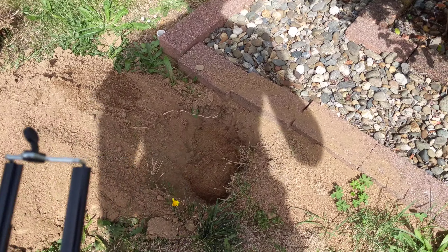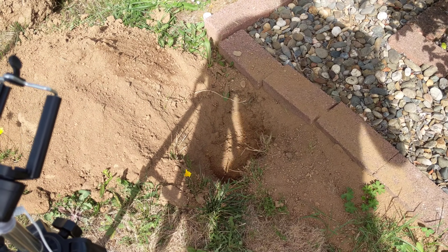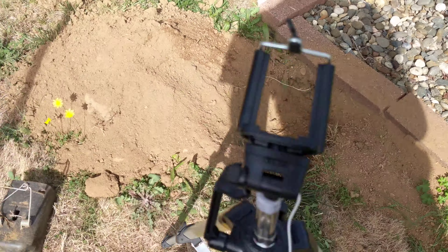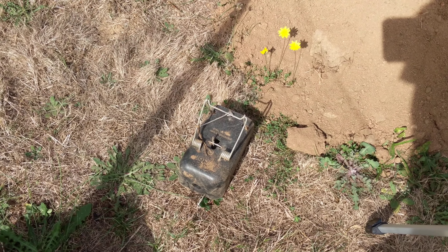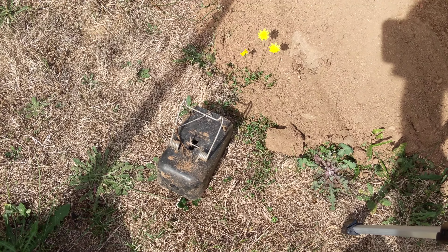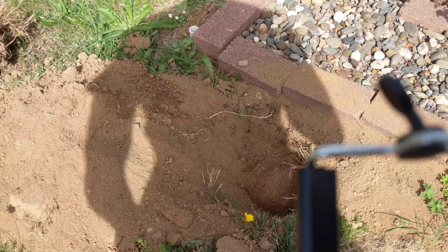Alright, so I've got a little bit of a gopher problem here, or a mole problem, as you can see. It's just a giant amount of dirt here that I've been trying to trap this guy. I used a black box and usually it works pretty good, but I'm not successful this time. I'm guessing the wrong way of which way he's coming, so I'm going to set a couple traps.